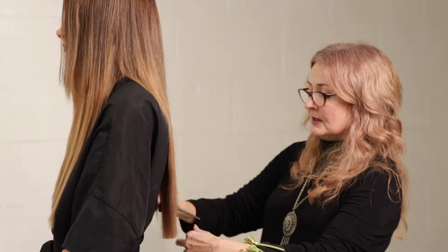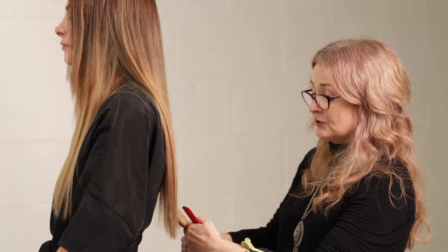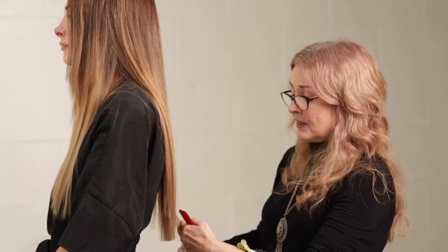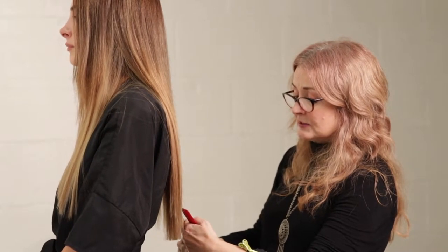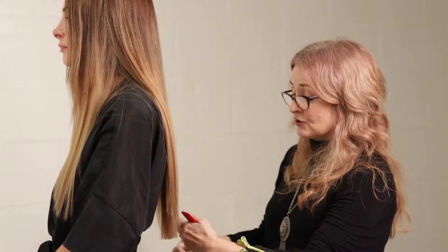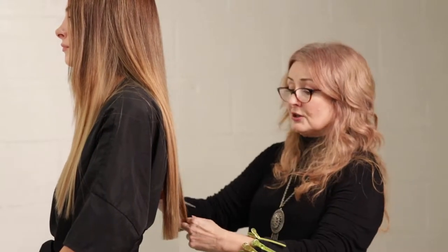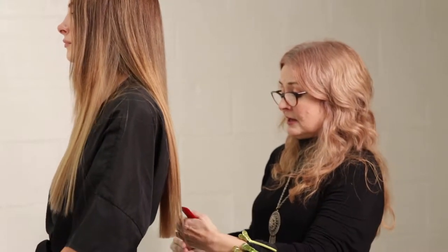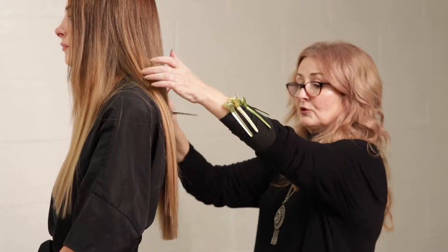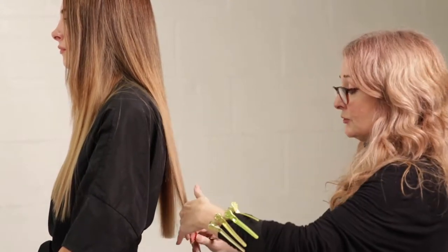Get your education. Figure out what you want to do. Do you want to do color and chemical work — texture treatments and color all day? Get into a salon with teams that specialize. Do you want to do all of it — your own cuts and color? Look for that type of salon. If you want to do photo shoots, you've got to talk to an agency, take preliminary pictures, and work for free with photographers to build your book.